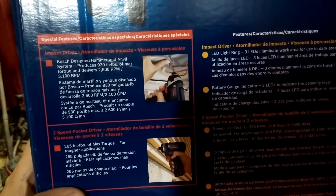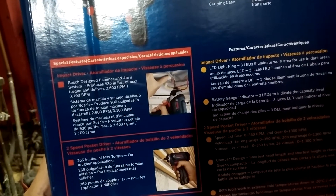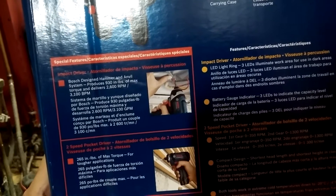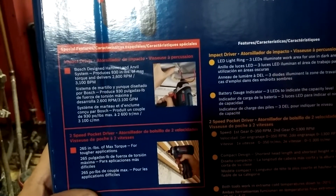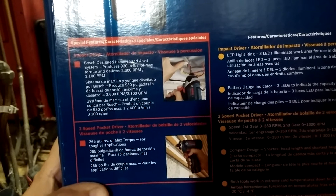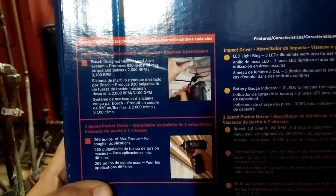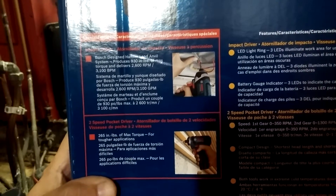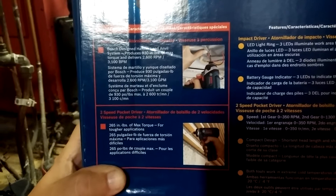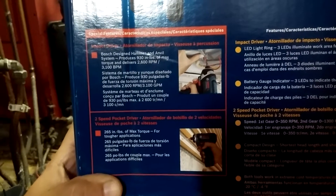The impact driver is 930 inch-pounds of torque, which is more than the Makita — the Makita is 800 inch-pounds. This is in the 12-volt category. The Milwaukee is 1000 inch-pounds, so the Bosch is mid-level, a little bit closer to the Milwaukee, which is pretty cool. I should be able to take the blades off my mowers with this, because I can barely do it with the Makita at 800 inch-pounds, but the Milwaukee breezes through it.